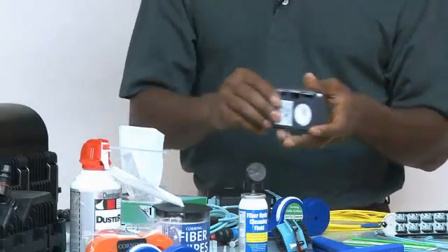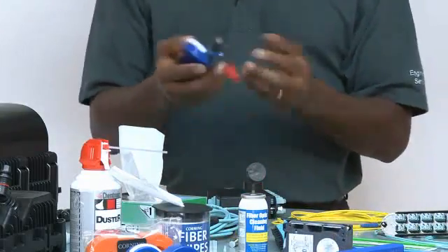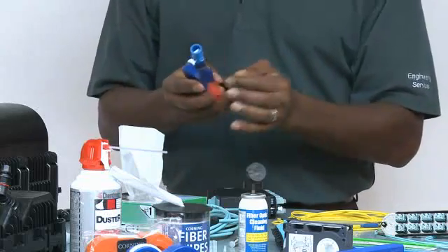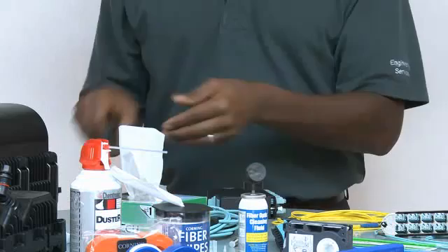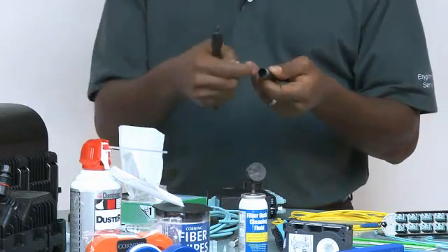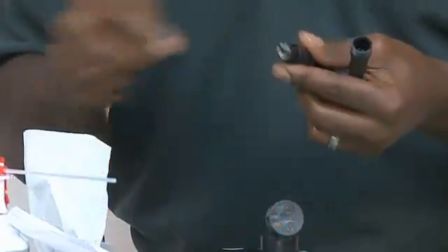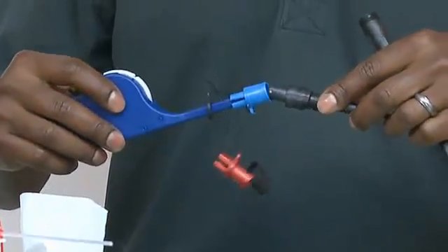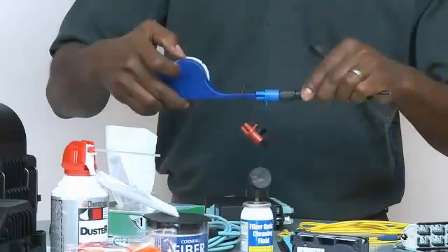For hardened varieties of the MTP, there is a cleaner adapted from the MPO cleaner with a specialized adapter. This specialized adapter allows you to clean the jack and the plug side of these multi-fiber connectors, because the connector in there is deeply recessed, while the other side is a little more accessible. Using the right adapter, you can clean this after aligning the key, just by rotating the wheel.